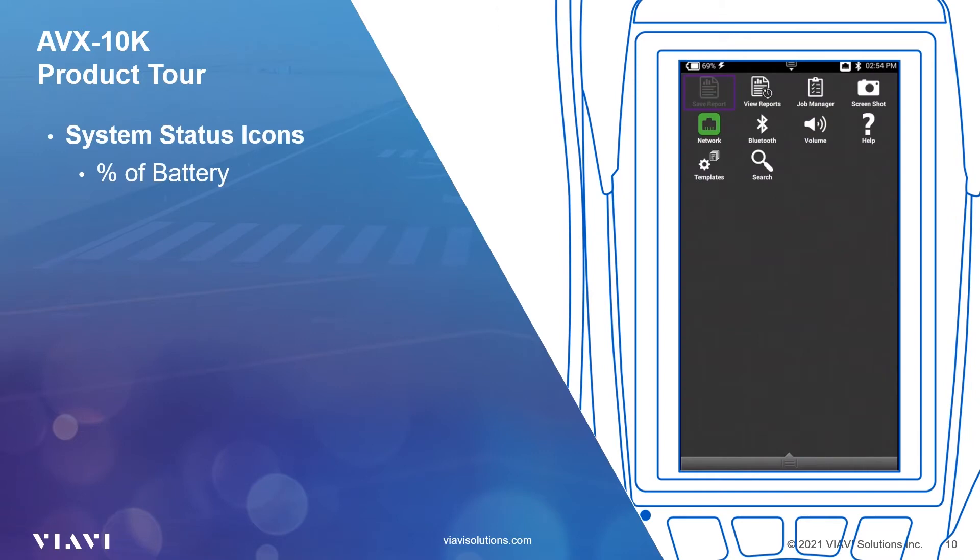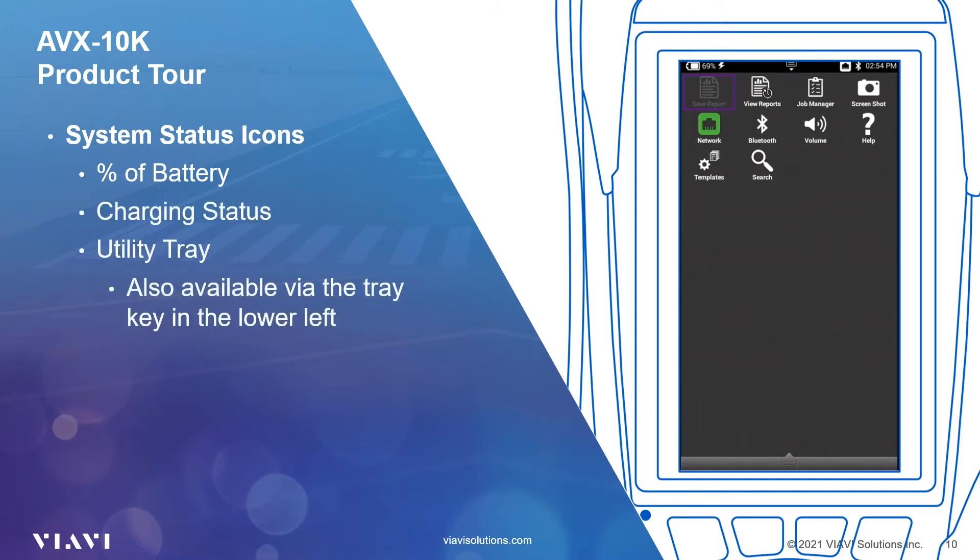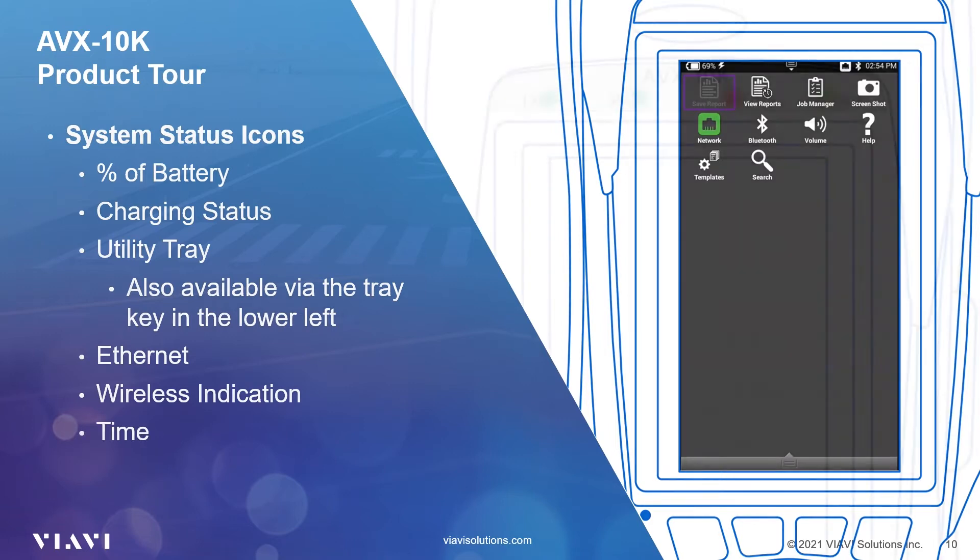The AVX-10K uses many of the standard icons we've become used to for alerting us to the status of the test set. Along the top of all screens are the battery status and charging indicators. In the middle is the icon to access the utility tray. Swipe down or use the tray button hard key in the lower right to access the utility tray. This tray provides quick access to commonly used functions such as screen capture, turning off or on network connections, or accessing the help system. Ethernet and wireless network icons turn on and off to show which network connection is in use. One can also see the time in the top right corner.